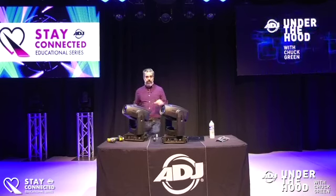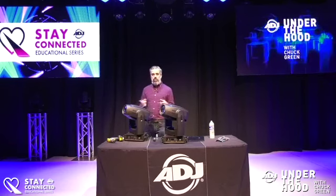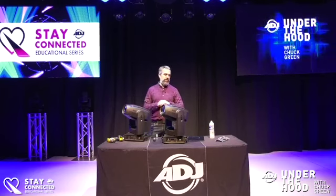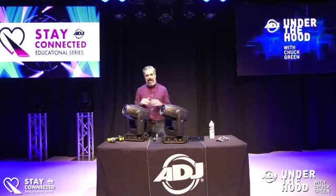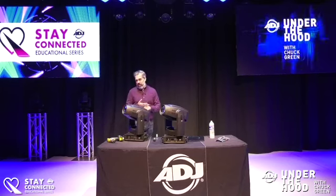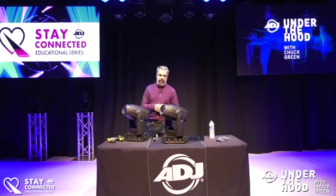It has two gobo wheels — both wheels have rotatable, replaceable, indexable gobos. There are two color wheels; each color wheel has seven colors plus open. One of the wheels has CTO and CTB, and there's also a UV filter. It has a relatively high CRI for events that end up on camera. It also has remote focus, zoom from 9 to 28 degrees, and an iris — perfect for school theater or focusing on a set piece.